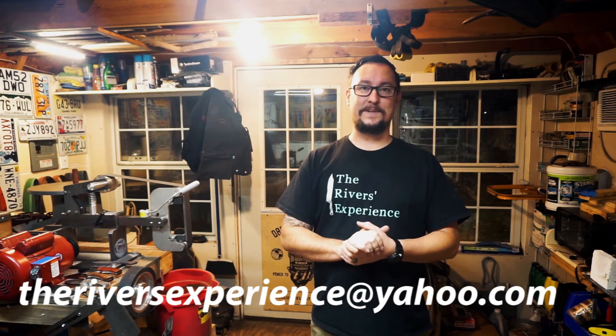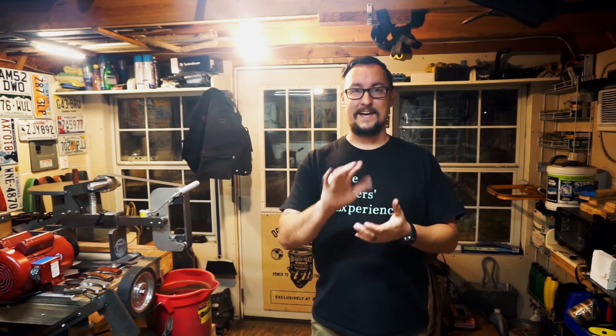Thank you all for leaving those comments — use the comment section, let's talk back and forth. I also want y'all to start sending me pictures of your knives via email — the address is in the description. It doesn't matter if they're beginner knives or expert knives, stuff you just started making or you've been making for 15 years. Just send me a picture with a description of what the knife is, what you made it out of, how long you've been making knives, your name, and your YouTube channel if you have one so I can link it in the description.